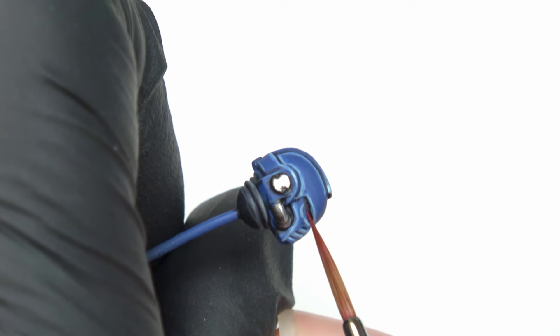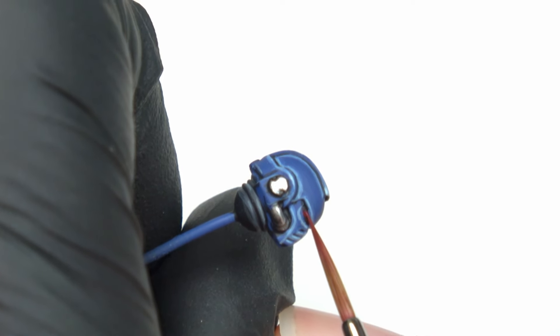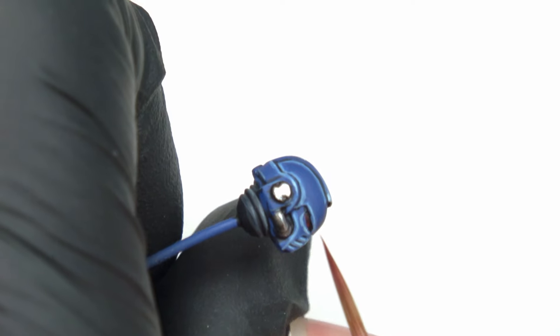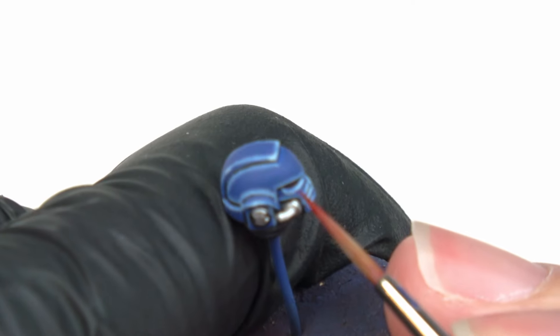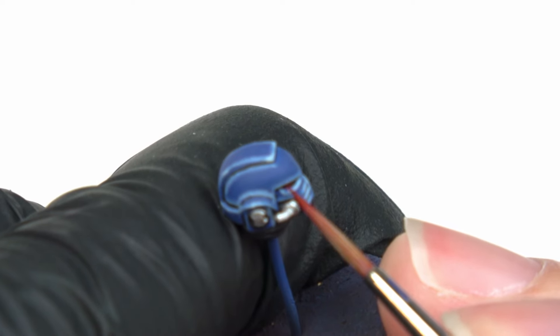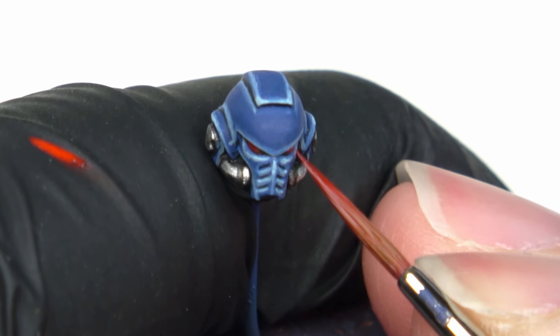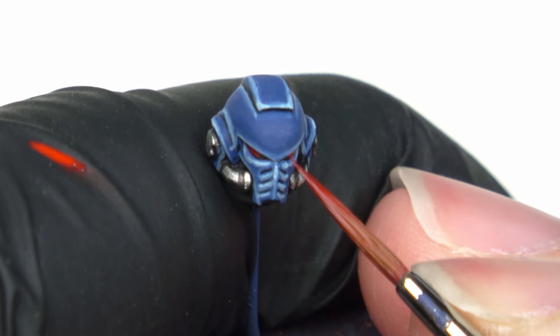The last step of painting the Space Marine is the lenses. I base them in Mephiston Red, slightly diluted, trying to leave a little bit of black on the edges of the lenses to create depth. But I failed. So I do a Nuln Oil wash.